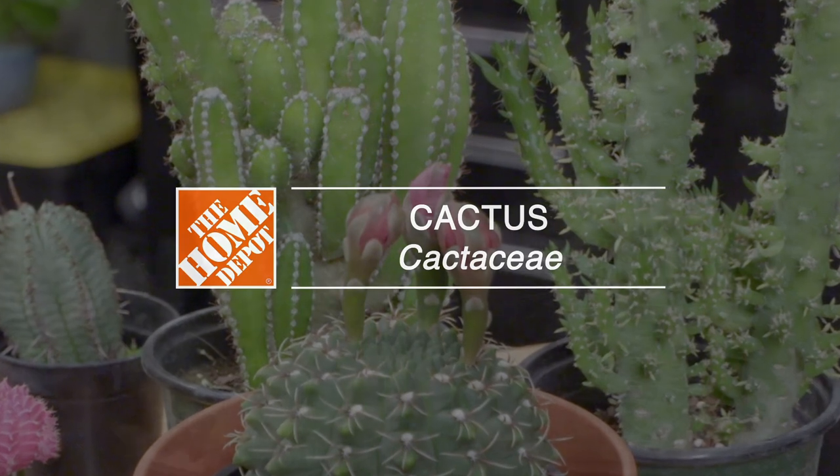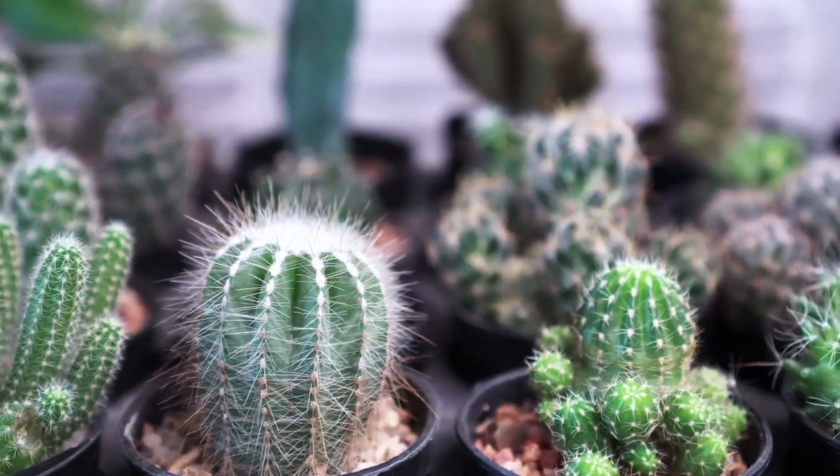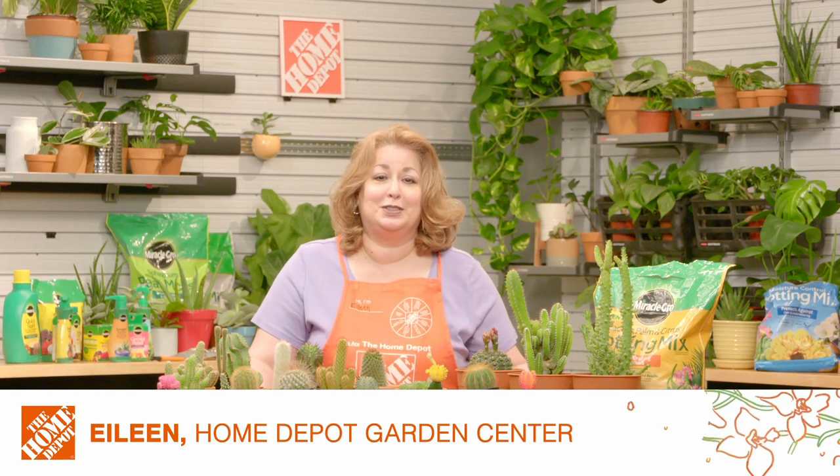Cactus plants are native to the Western Hemisphere. Cactuses live in dry environments and most are considered to be succulents. They have thick stems, as you see here, and these stems enable them to store water.